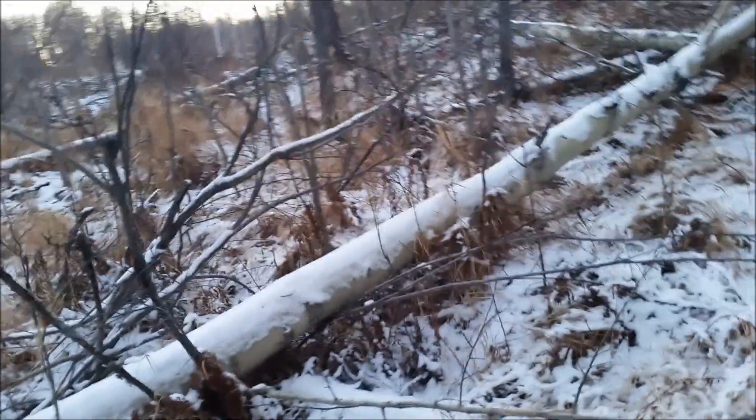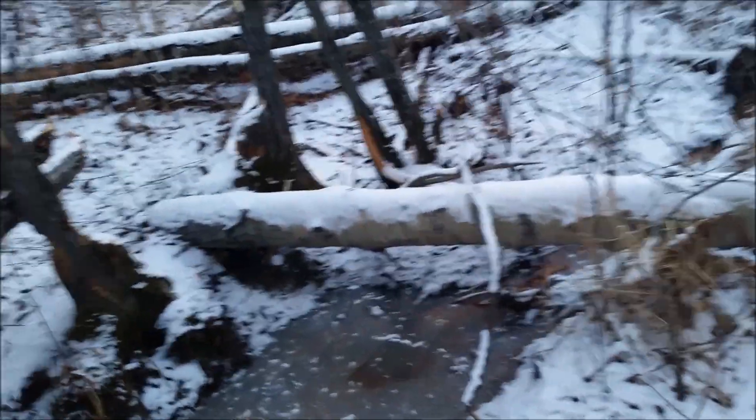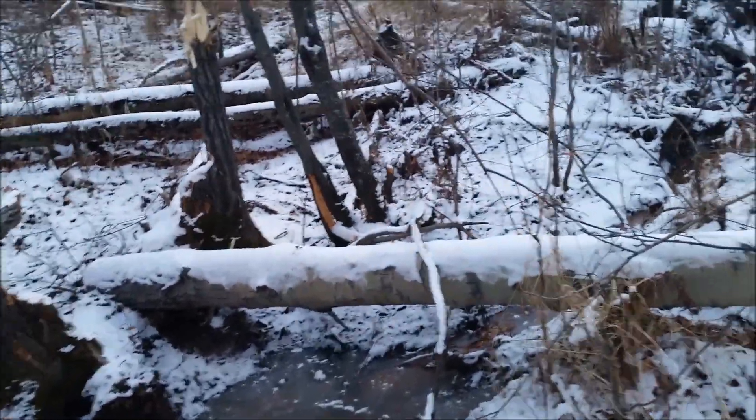I felt like building a guitar, and I thought, well, there's a bunch of trees cut down by beavers. I'm gonna build a guitar out of a beaver tree — let's see if this works.